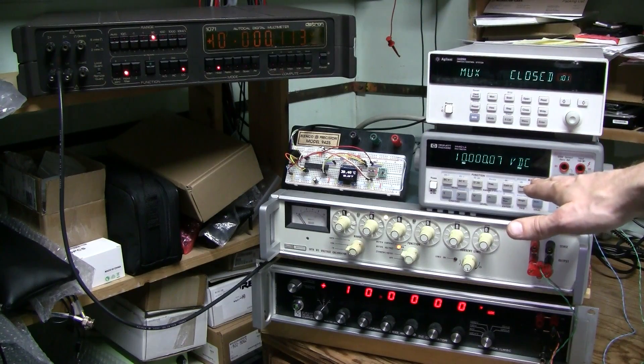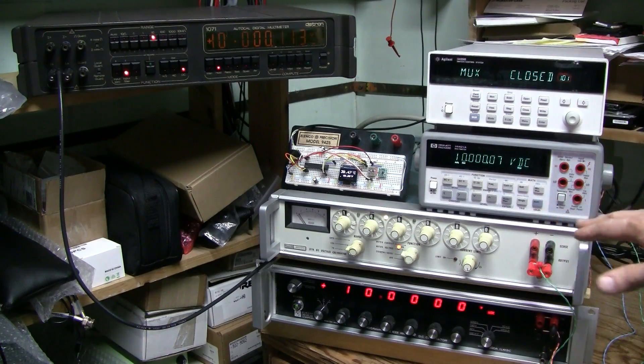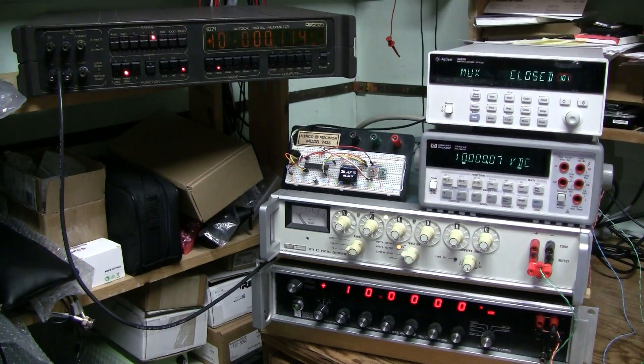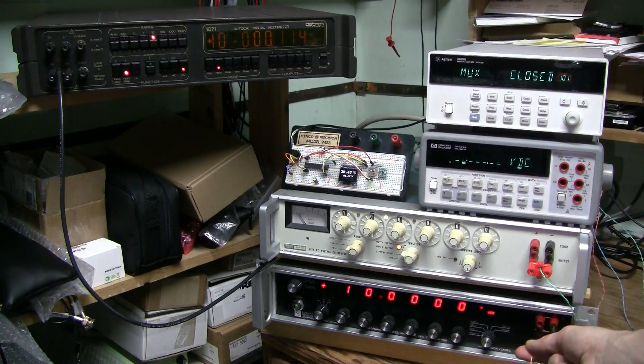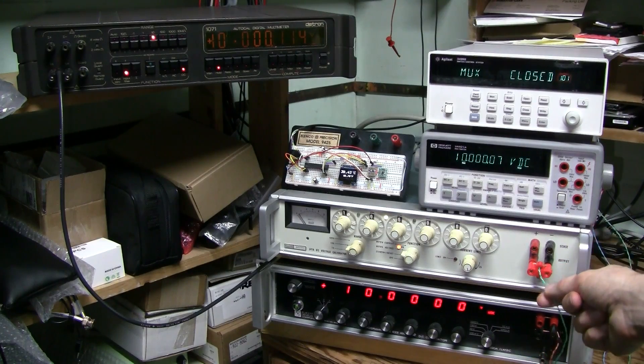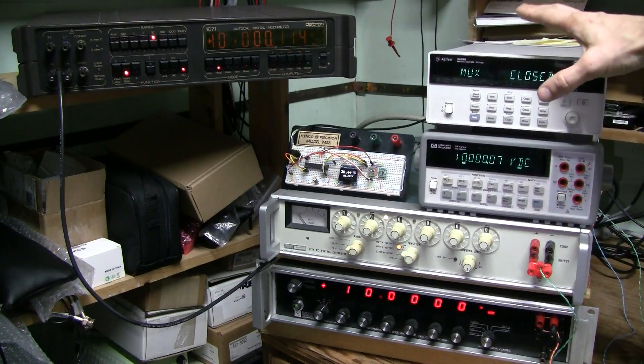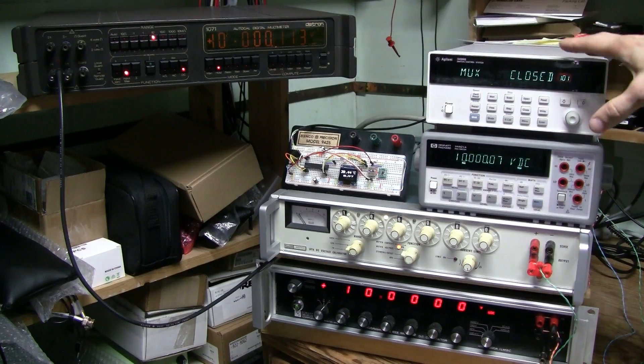This is my Hewlett-Packard 34401A, 6.5-digit multimeter. And this is my recent addition to the lab: Agilent 34499B, a switch control unit with a 10-channel multiplexer card installed, so I can switch up to 10 two-wire inputs to one output. Currently this output is connected to both meters, using the rear terminals. Channel 0 is connected to the EDC calibrator and channel 1 is connected to the Fluke calibrator; channel 1 is manually selected right now. This can be controlled over GPIB interface, but it is not used at the moment.